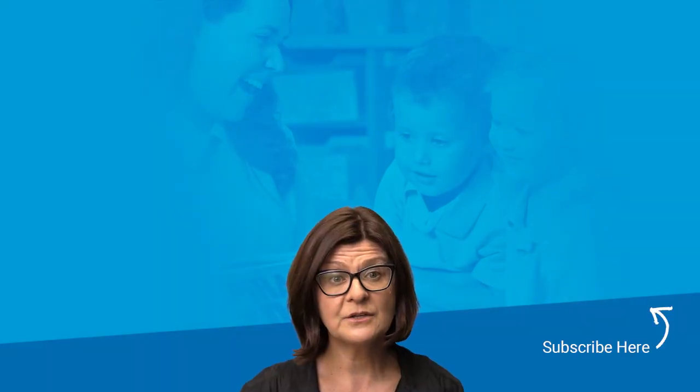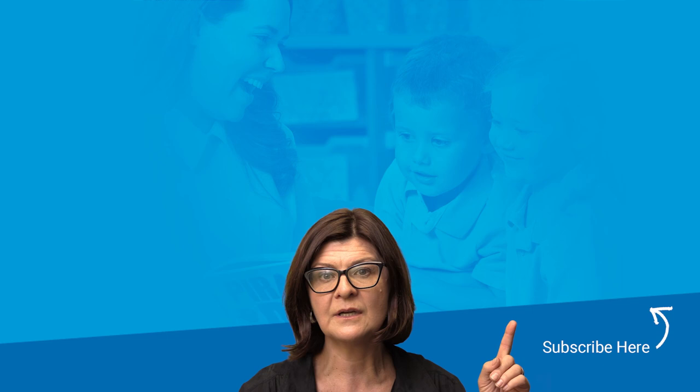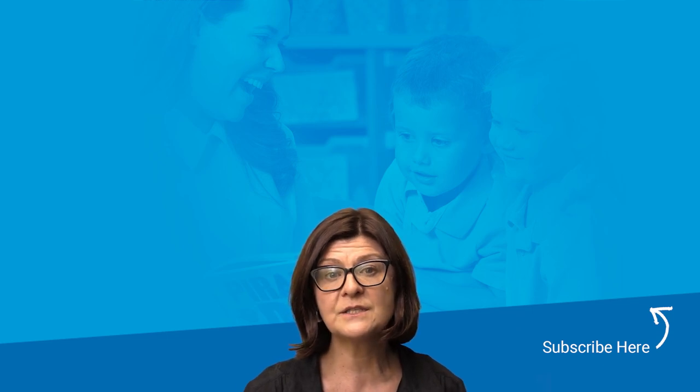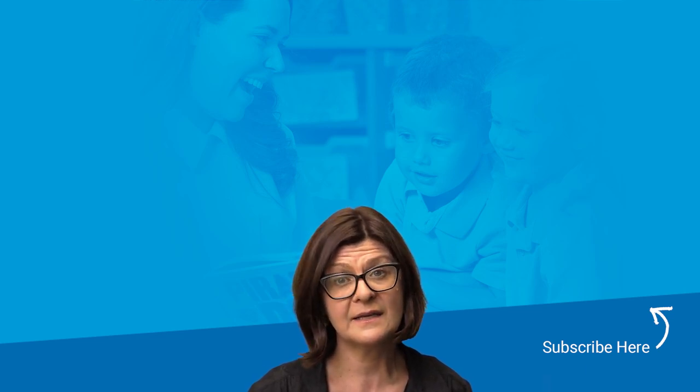If you found this information useful, don't forget to click the subscribe button and check out our related videos. If you have any questions or feedback, please add them to the comments below and we'll be sure to respond. Otherwise, you can reach us via live chat on our website at pld-literacy.org. Thanks again for viewing.